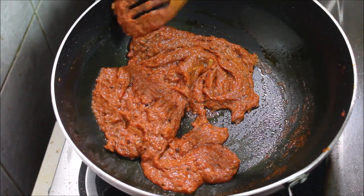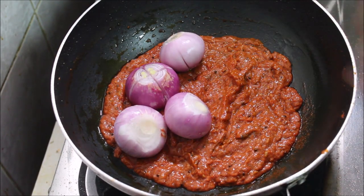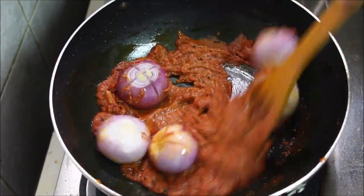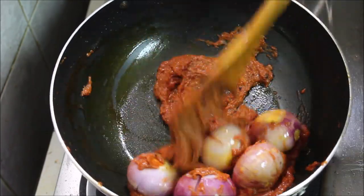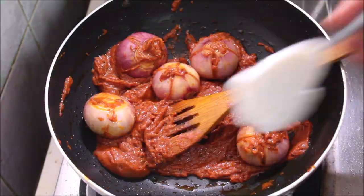I will not add two seeds. I will mix the seeds and mix it all together. Let me mix it in 3-4 minutes. I will mix the seeds — 2 teaspoons of seeds.